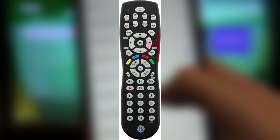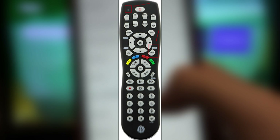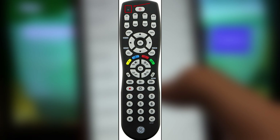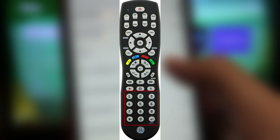Press and hold down the setup button until the remote's red light turns on. Press and release the TV button, then enter the first four-digit code for your device. The red light will turn off.